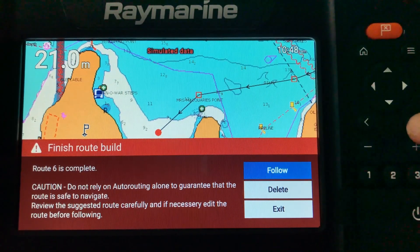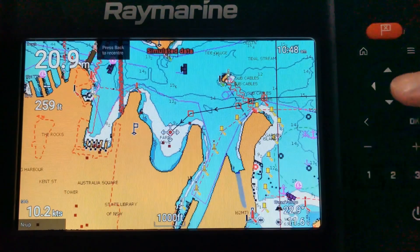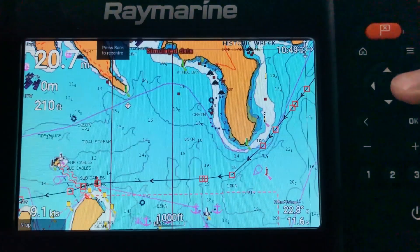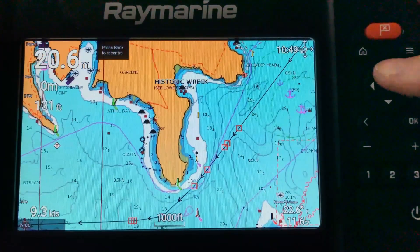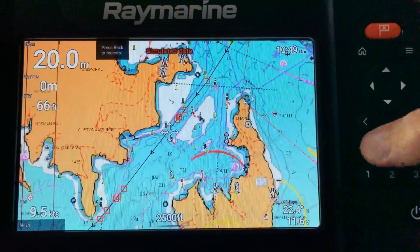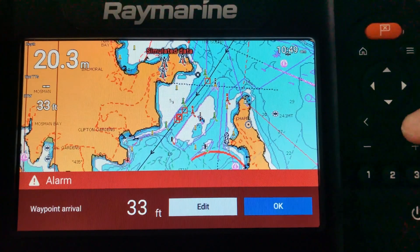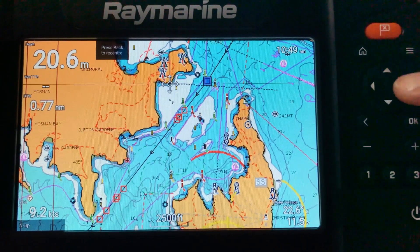By hitting follow, the boat is now following that route. If I zoom out a bit you can see the route and the various waypoints along it. It's detailed quite well, taking us on the right side of navigation markers. If we now look at the boat's current position, it's arrived at the first arrival waypoint, which you acknowledge, and then it moves on to the next arrival waypoint.